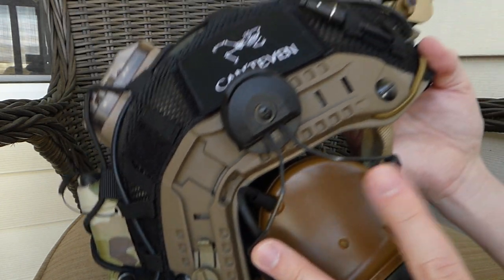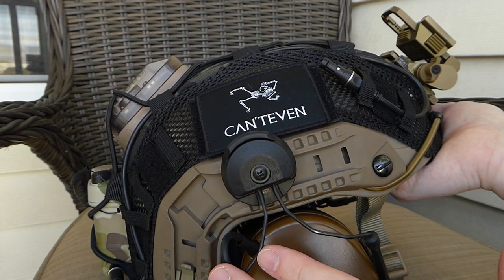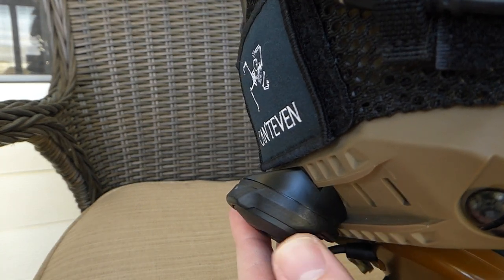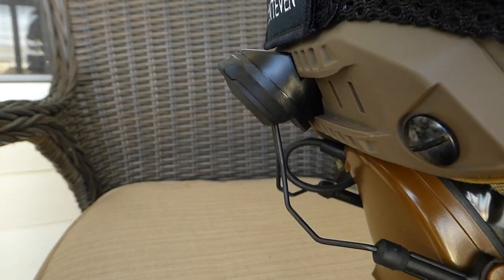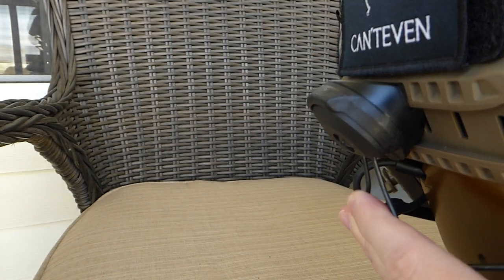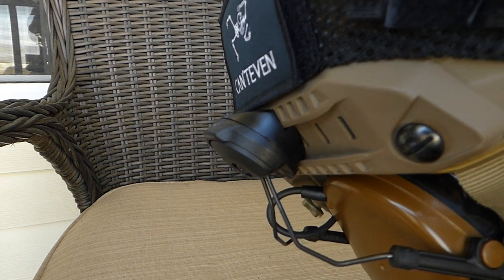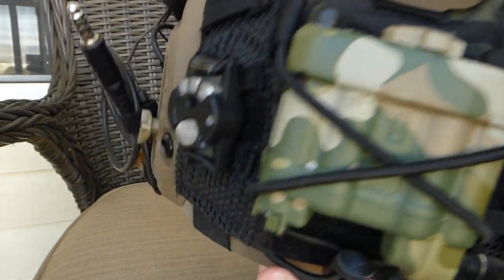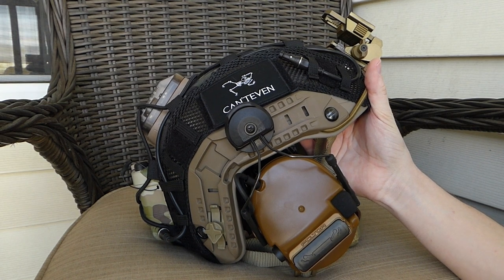Those are mounted to real Peltor adapters for the ARC rail, and then I have the Crye Precision ARC rail adapters as well — kind of a meld between Peltor and Crye Precision. I think it provides a better fit and I didn't have as many issues with them popping out using the Crye Precision adapters versus the real Peltor ARC rail adapters. I have a test video if you want to see how it works with a radio setup in my video history.